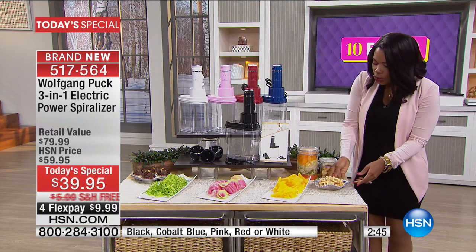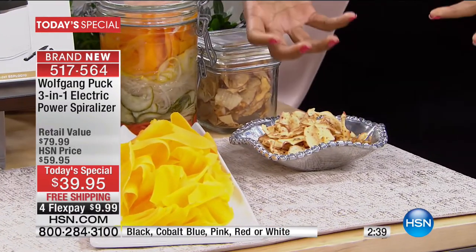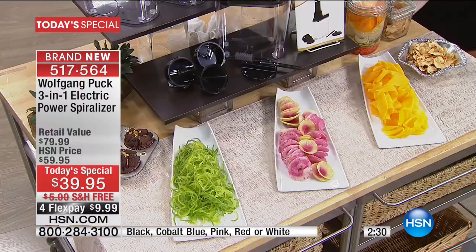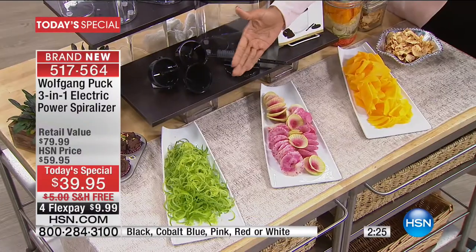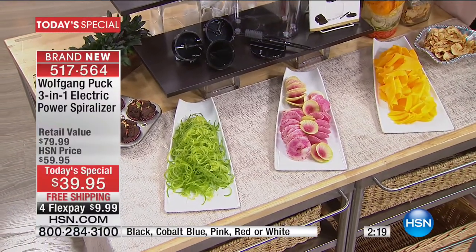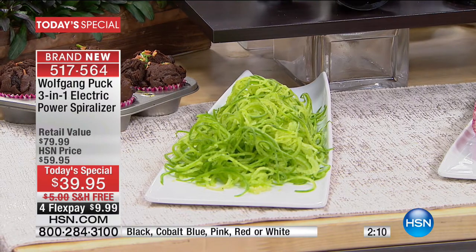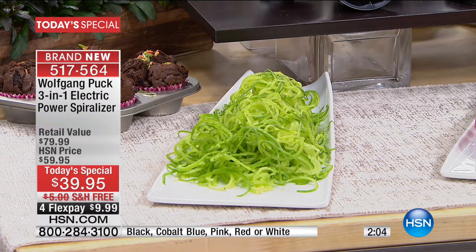You can make spiralized apple chips — spiral them and then dehydrate or bake them with a little cinnamon. Instead of potato chips, you've got apple chips. You could make your own potato chips or spiralize different kinds of vegetables. I spiralize zucchini about 90% of the time and make zucchini spaghetti noodles. When I make spaghetti, I use vegetable noodles instead of regular pasta and instantly cut calories.